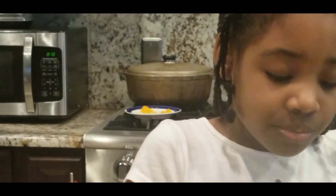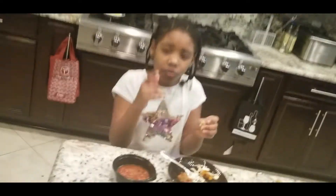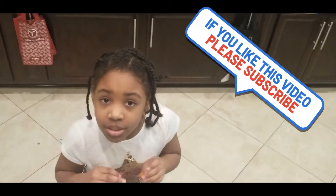It's good, it's good guys! This is how you make Cheeto mozzarella sticks. Don't forget to subscribe, share, and like, and hit the notification bell so you can get all of my new videos. Bye!